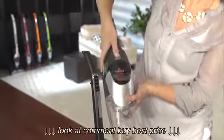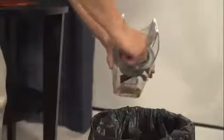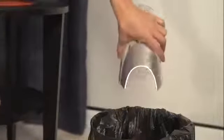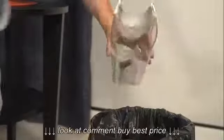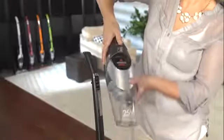Next, press the button located beneath the power button to remove the dirt tank. Then pull the filter out by using the tabs on top and dump the dirt tank contents into a waste basket. Set the filter cup back into the dirt bin and click it back into place on the hand vacuum.